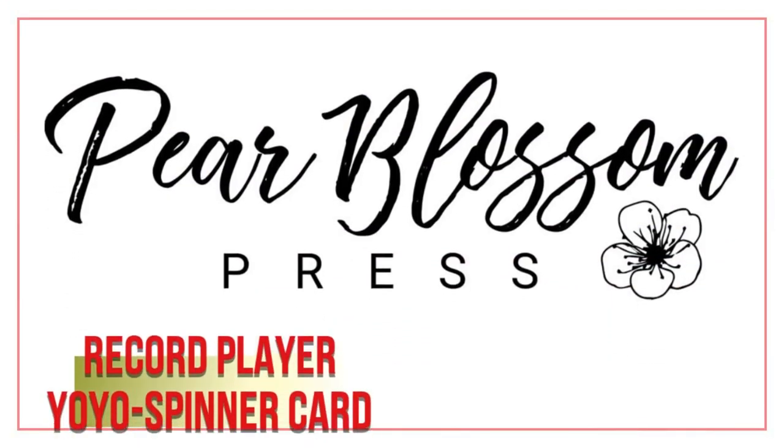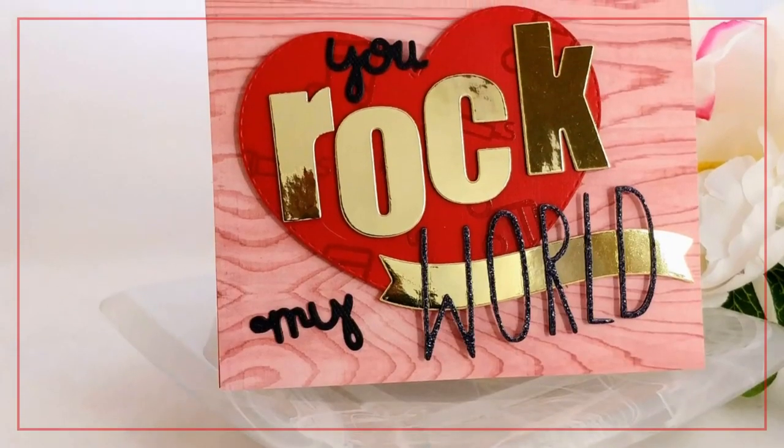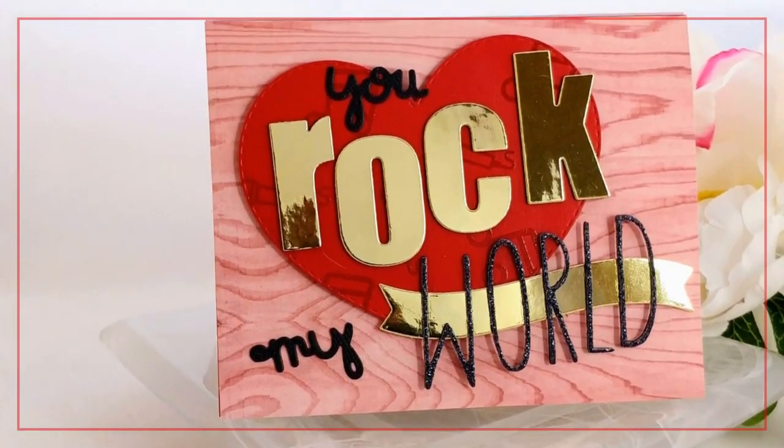Hey Crafty Friends! It's Amanda with Pear Blossom Press. I'm back today with a really special card. This is actually the Valentine that I made my husband this year.